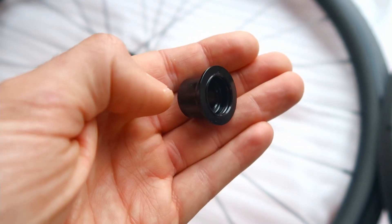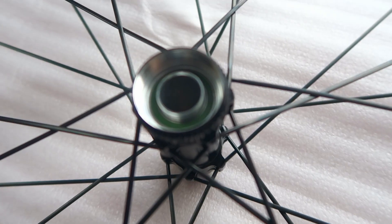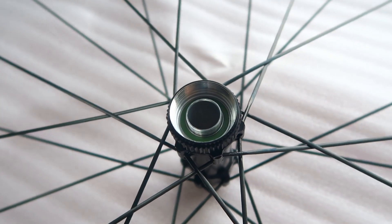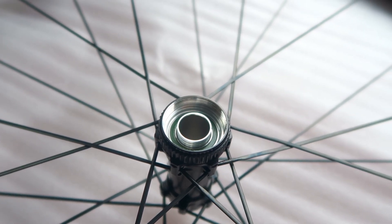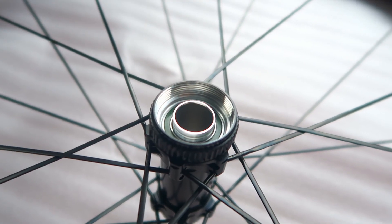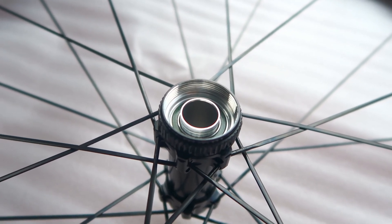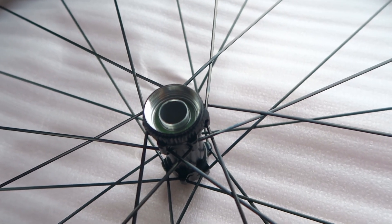What's nice about these end caps is they have an actual internal O-ring seal on the axle, which is quite nice to see. I'm not exactly sure what brand of bearings these are. I've just taken the end cap off here - there's a 6803 in there, so that's 17mm ID, and it says Japan on it. I would have liked to have seen a little more general assembly grease underneath the end cap for waterproofing, because these are going to be ridden in the UK.